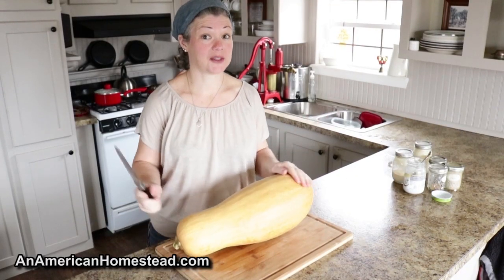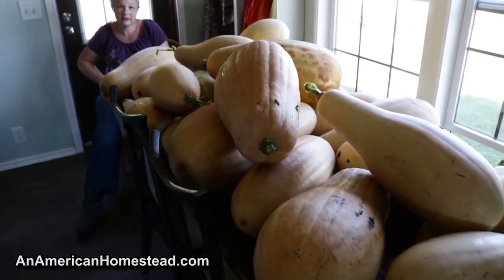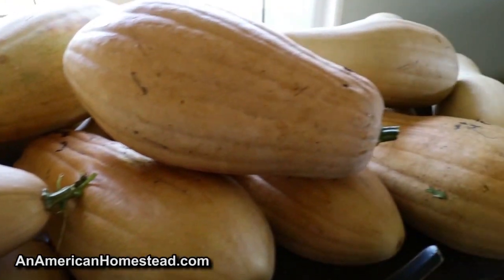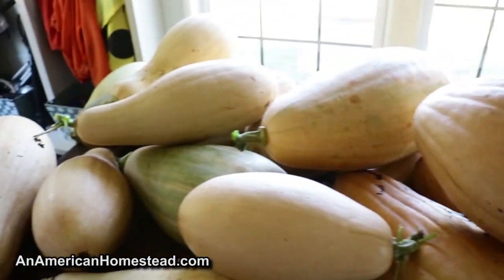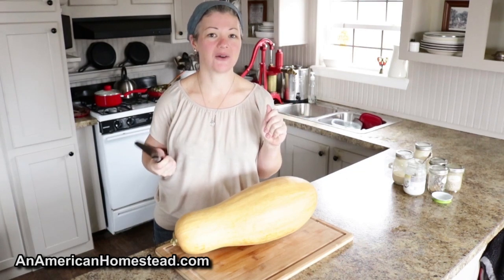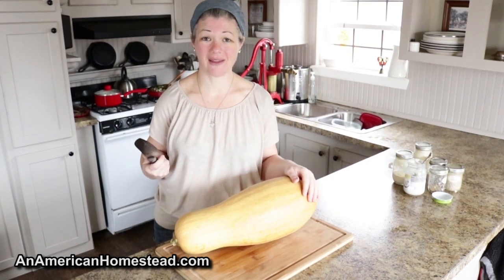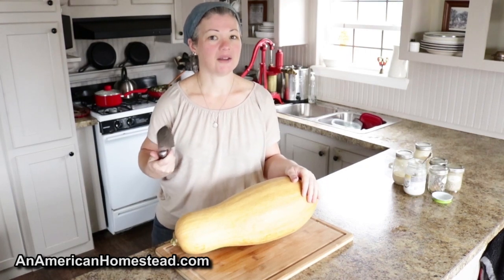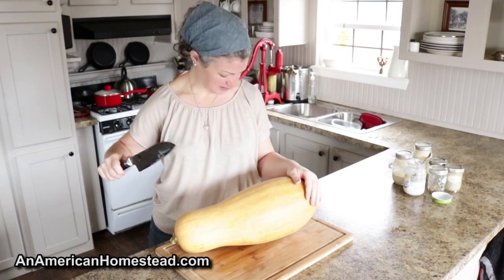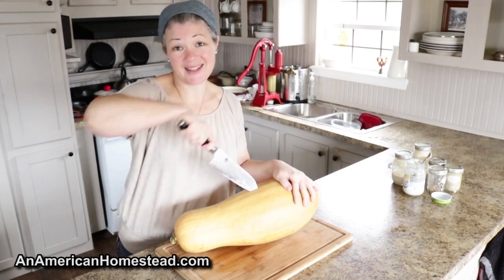Now it's time to cut open the squash. This is actually a small one — we'll show you a picture of the harvest we got last year from the same seeds. Our squash didn't quite do as well this last summer. If you're experienced at all and you've had several years of gardening under your belt, you know that the same things just don't do well year after year; it depends a lot on the weather. But this one is a small one we got from the garden this last summer, and these are so prolific.